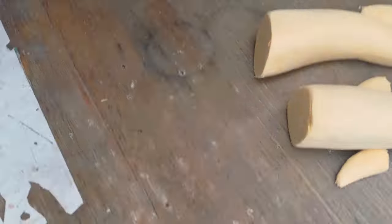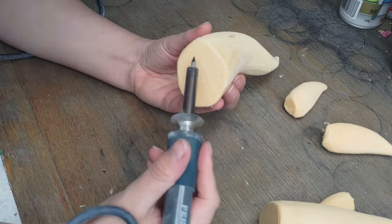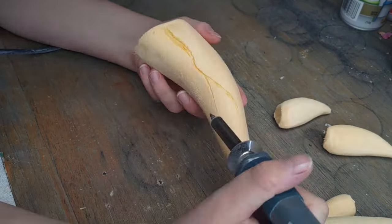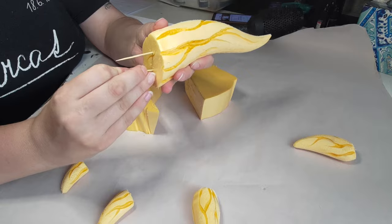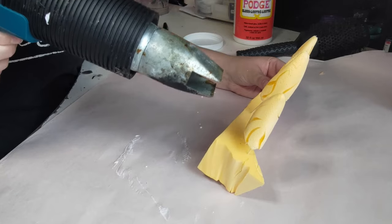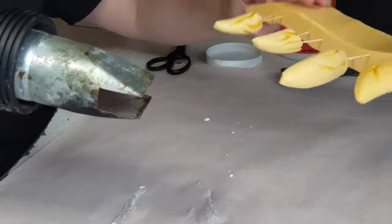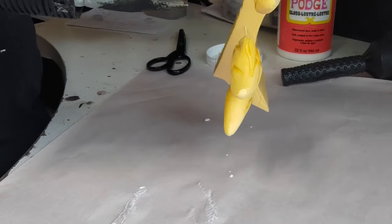You can leave these fully smooth if you want, but I'm going to put in some details using a wood burning tool. If you don't have one, you might be able to just press into it firmly with a pen to dent the foam. I'm creating some weird little veiny shapes going up the horns as I'm aiming for these to be a little bit creepy and fleshy. I'm also using a heat gun and running it lightly over the surface of each horn to help smooth it out before the primer layers. Be careful not to put the heat too close to the horns as you can melt through the foam and ruin them completely.